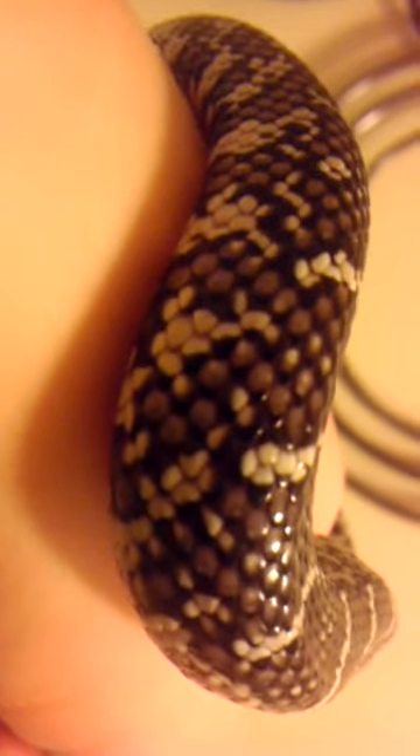She's an anerythristic Brooks Kingsnake and in my last video I made a mistake. Anerythristic means that they're lacking the red, which basically leaves just black and white. Because if you know what a normal Brooks Kingsnake looks like, they're just a brownish color which is the red, and whenever you take out the red you just have black and white left.